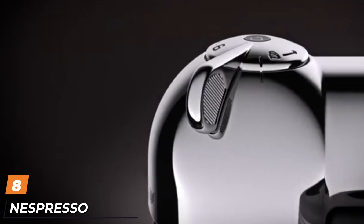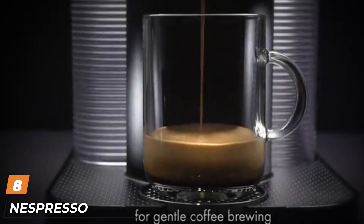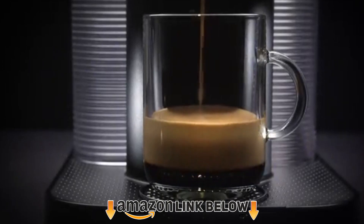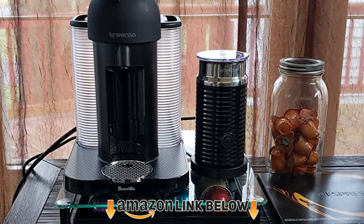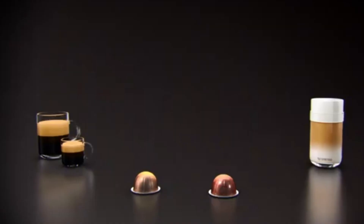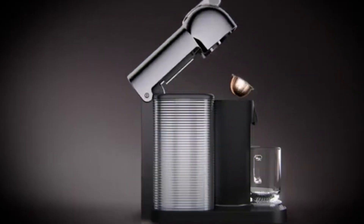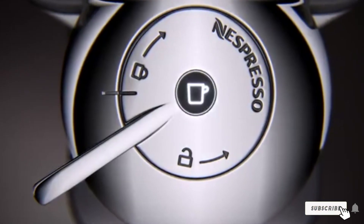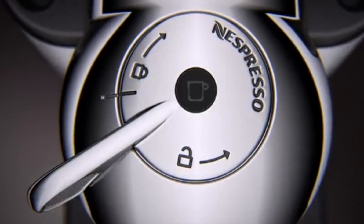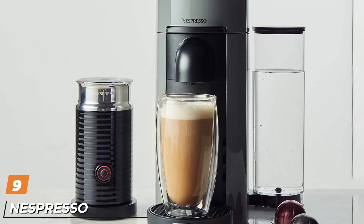The number eight position is held by the Nespresso Vertuo espresso machine. When it comes to a great espresso machine that doesn't come at a high price, Nespresso is a top choice. Their Vertuo line machines are very convenient and easy to use. They work with Vertuo capsules that have a barcode on top, telling the machine exactly what type of coffee it needs to brew each time.